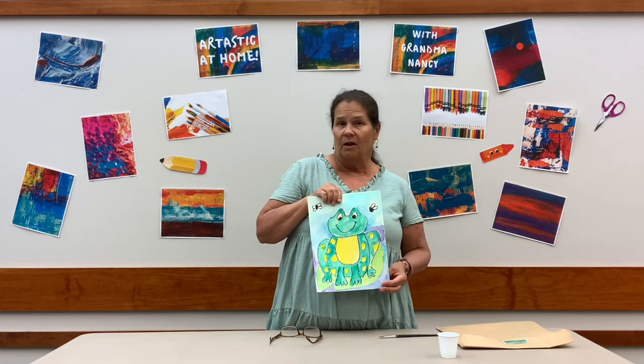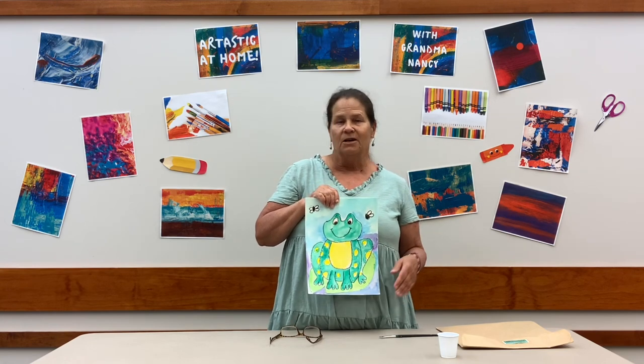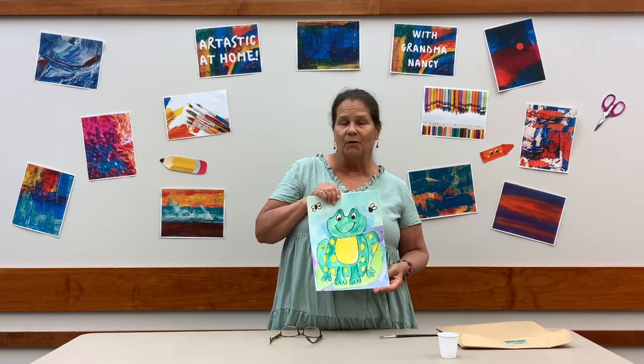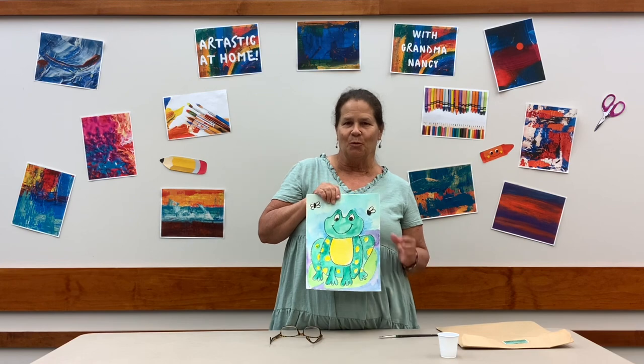At the Grand Rapids Area Library there are a ton of books about frogs — fiction, really fun stories, and non-fiction, science-based stories about frogs. So when you come down to check out books, look in the frog section. They'll help you there.